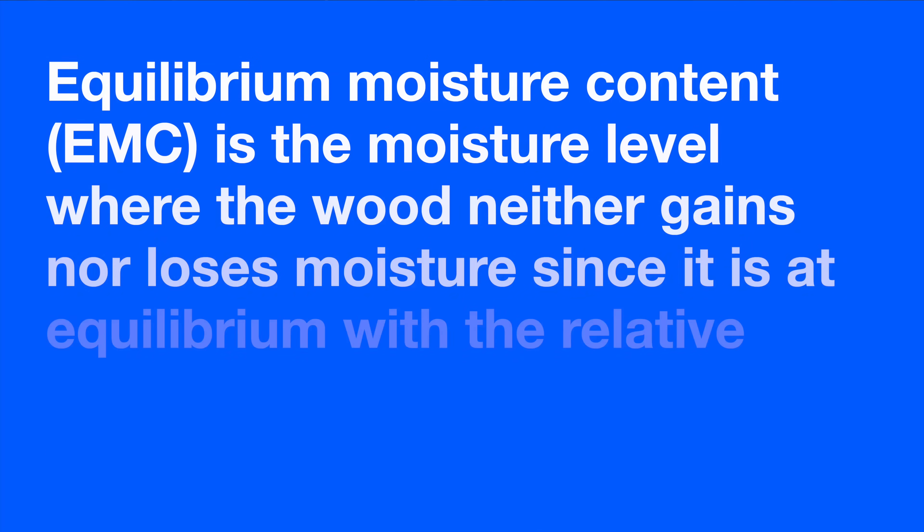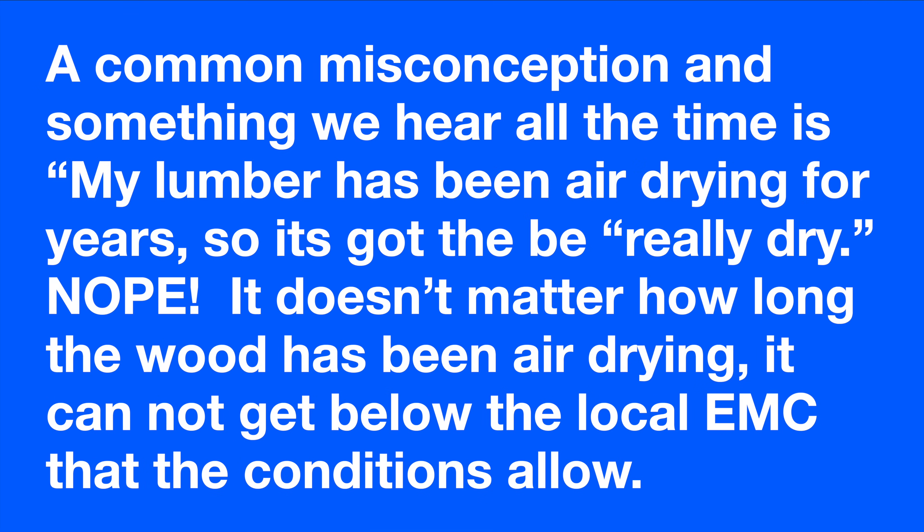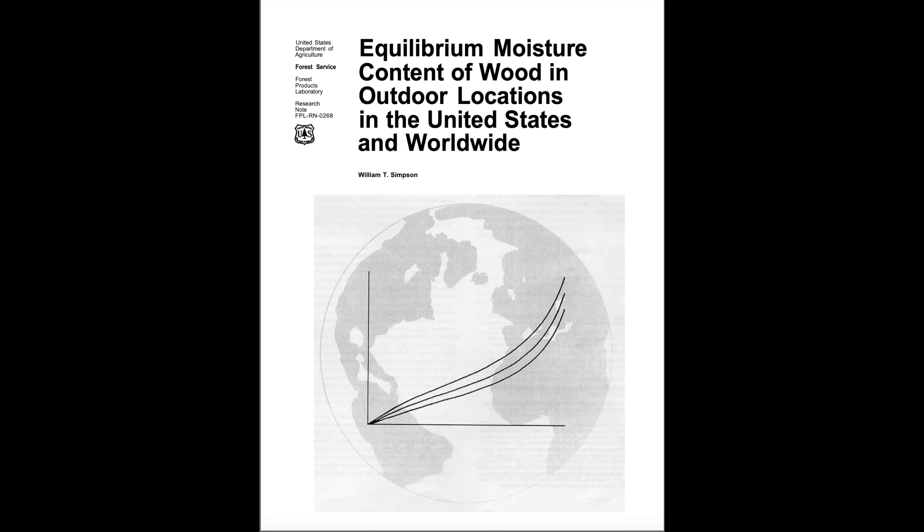So let's talk about it right now because I got nothing else to do — it's raining. Equilibrium moisture content, or EMC for short, is the level where the wood is stable with its environment. It's not going to lose moisture and it's not going to gain moisture. This feeds into what we hear all the time — people say their lumber has been drying for years, decades, it's got to be real dry. No — it's whatever the EMC of the local environment is.